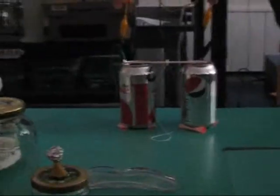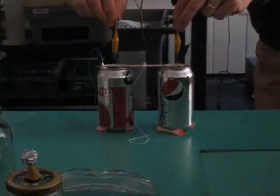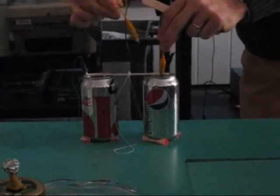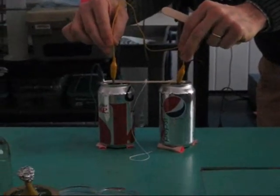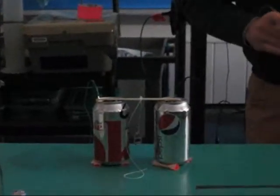Ladies and gentlemen, boys and girls, the Franklin Bell is still trying to discharge residual charge even though the TV is off. We're going to use these yellow leads here to discharge any extra. Touching the negative side, now to the ground side. Click — look at that. We discharged all at once that extra charge and now the bell has started again.